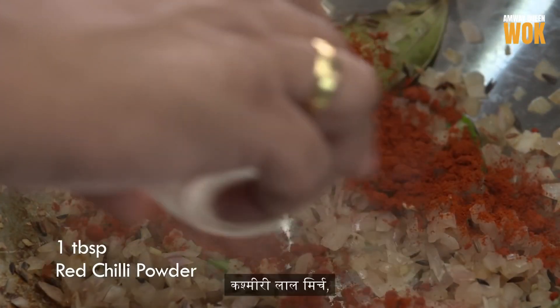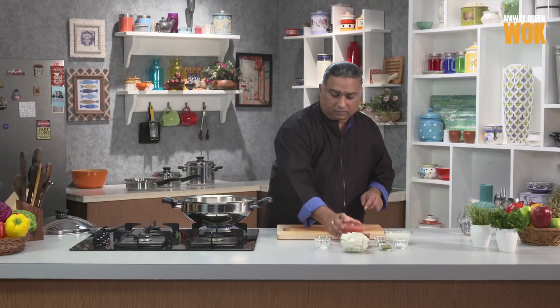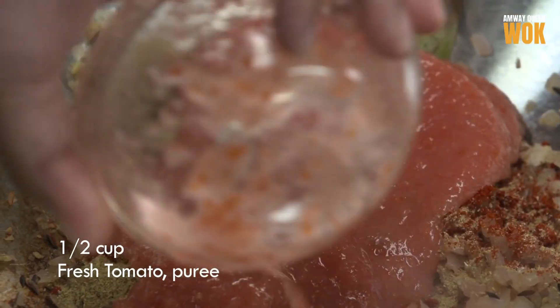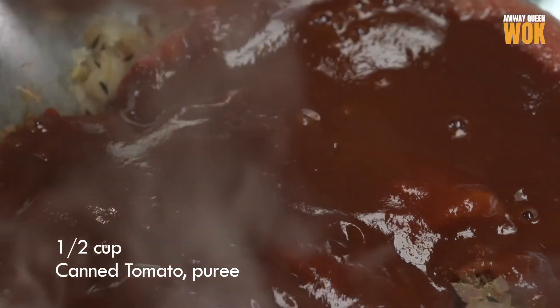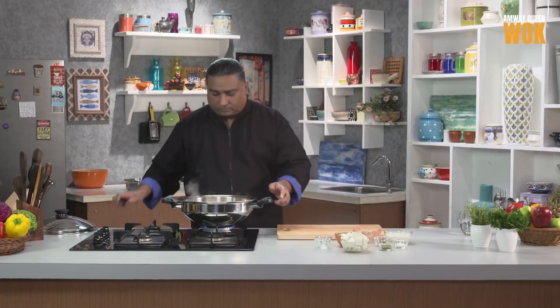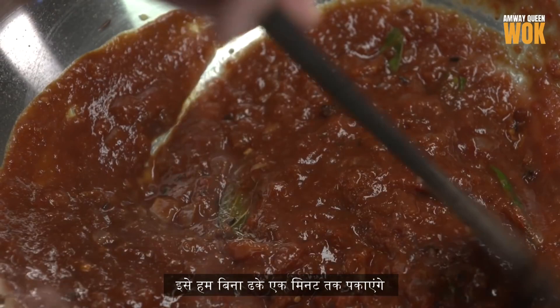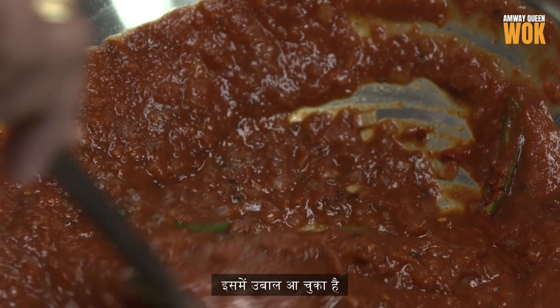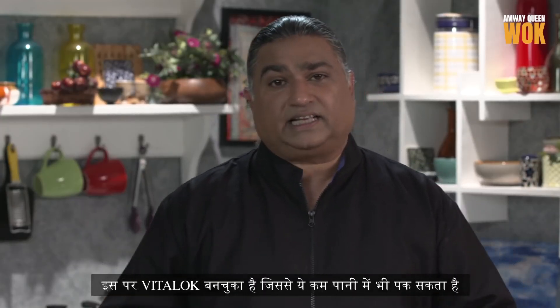Let's start adding the other ingredients: Kashmiri Lal Mirch, Dhania Powder, fresh tomato puree, and canned tomato puree. We cook it with the lid open for about a minute. It's come to a nice boil and a little moisture has reduced. So we will lid this and cook it on a low flame. The vapor lock has formed and this helps in less water cooking.